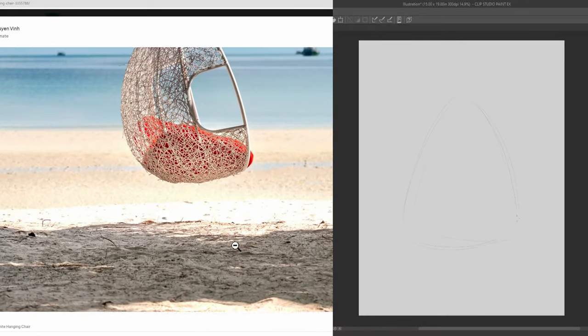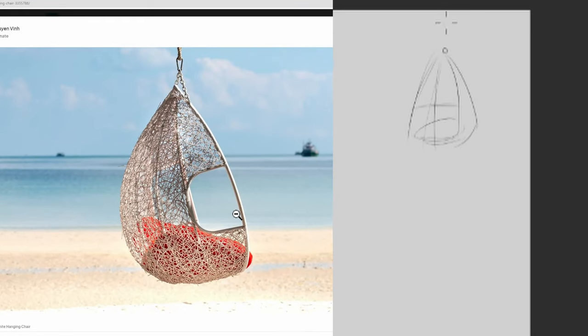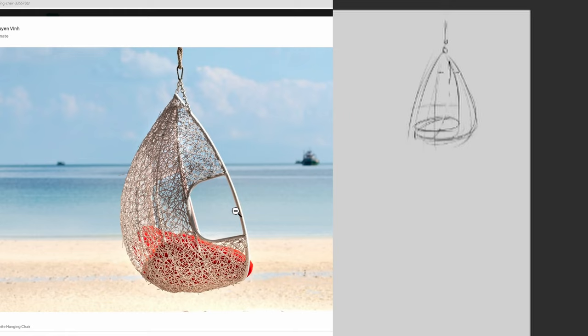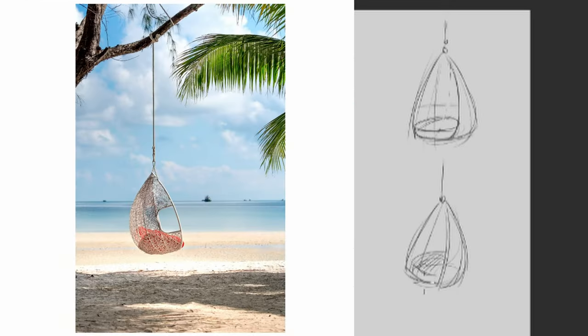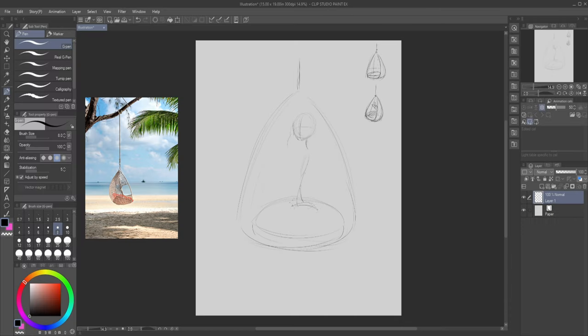Jokes aside, I really like the simple shape of this swing chair — it's like a teardrop. I also really like the serene feel with the palm tree and a really calm sea. But in the composition, the chair is too small.